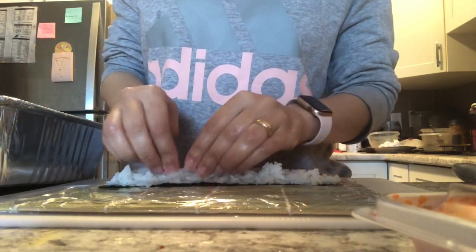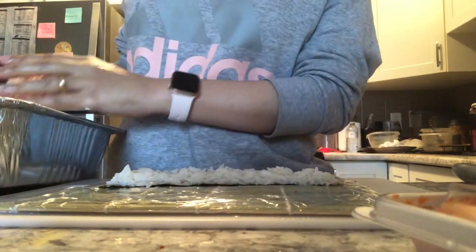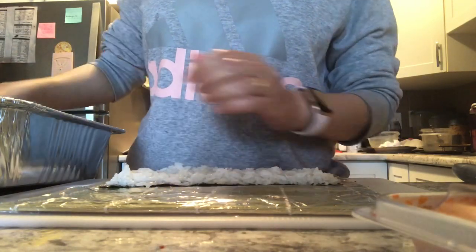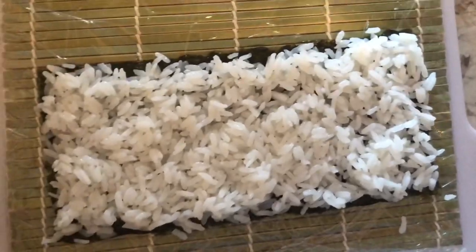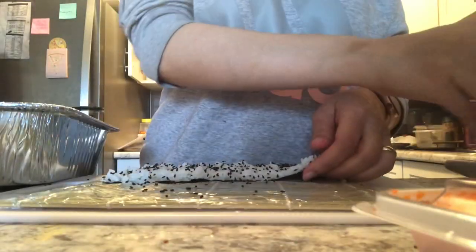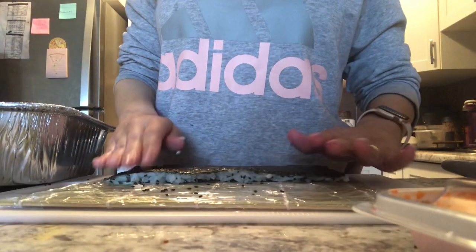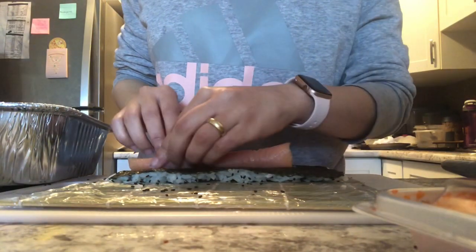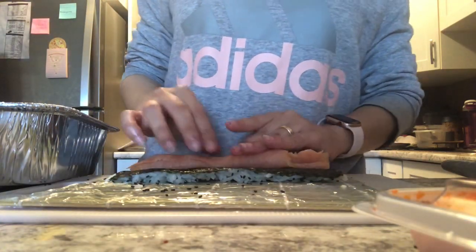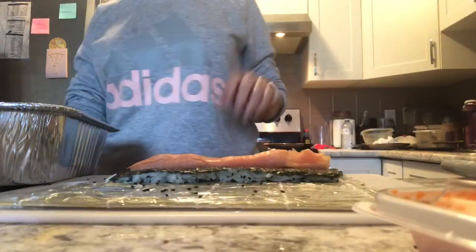It's so easy once you wet your hands. I try to evenly distribute the rice on the nori sheet without pressing it — it should be nice and fluffy. Then I add some black sesame seeds to the rice for better flavor. I'm adding some smoked salmon — I don't like to use raw fish in my sushi.